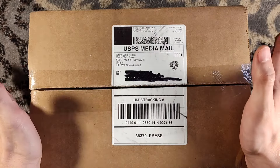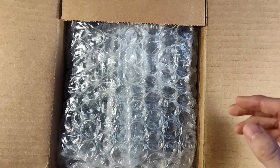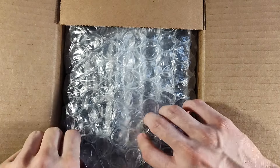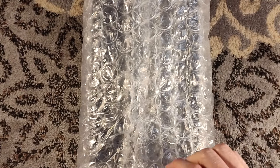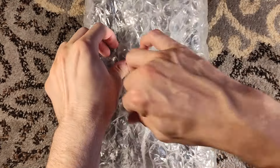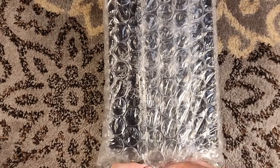Hello, and welcome to a Grimoak Press Unboxing. This, my friends, is The Desert Spear by Peter V. Brett — his follow-up to, depending on what side of the pond you're on, either The Warded Man or The Painted Man if you're over in the UK. As I am not, I'm going to call it The Warded Man, because that's how I know it.